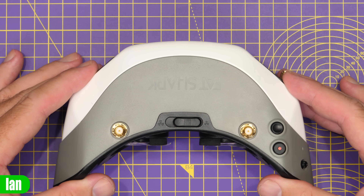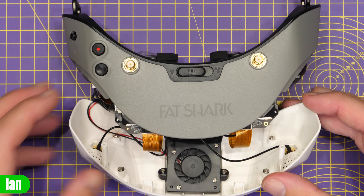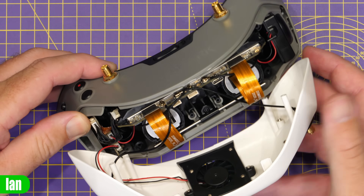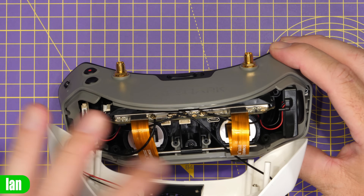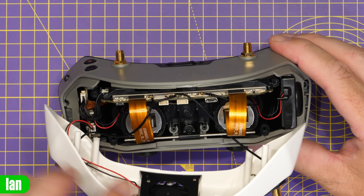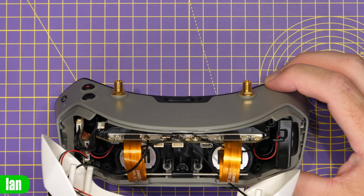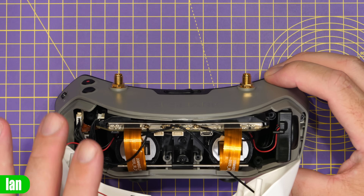With those four screws removed, the front panel simply withdraws forward from the goggle. The first thing you'll find is a fan on the front, and then you have the antenna connectors that go from the front onto the main PCB, which is located along the top. Flipping it up, you can see two boards — one down here and one along the top. We have our four antennas, two from the front and two from the top ports. There are also ribbon cables for the OLED displays and other cables underneath. Note there is a micro USB port on the front of this board, which is only accessible from the inside.